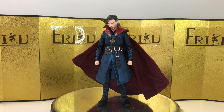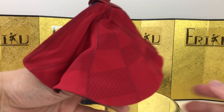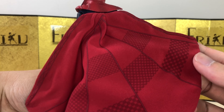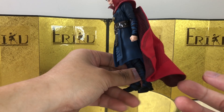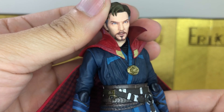Here we have the figure itself, and I think it goes without saying that this is the best one-tailed sculpt Doctor Strange on the market right now — at least until the Mafex one comes out. I never really liked the previous version of Doctor Strange from SH Figuarts simply because of the plastic cape, but obviously the cloth cape here looks really, really nice. There's a lot of attention and detail on it. I'm not sure if this is exactly one-to-one to the movie, but I think it's close enough.